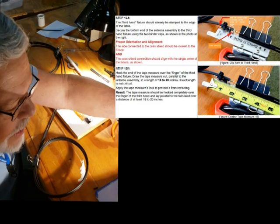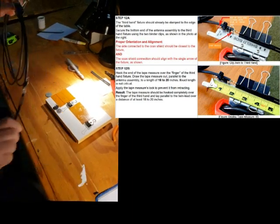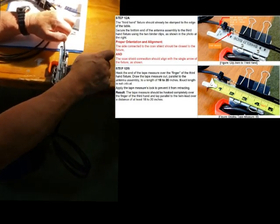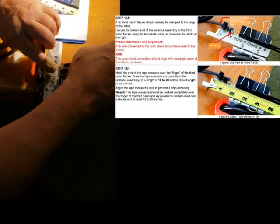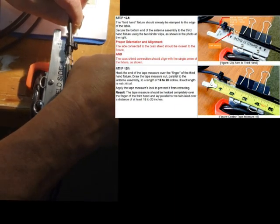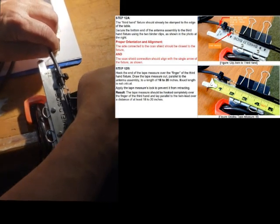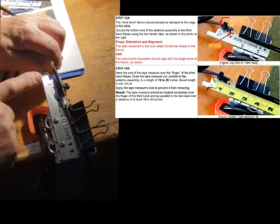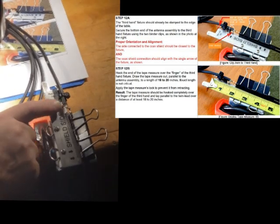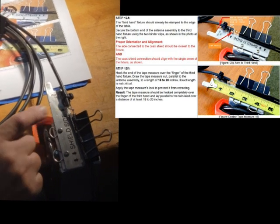Here's a new tool this year for measuring. We take our coax and clip it into the fixture over here, set it in, and line up the bottom of the piece to the bottom edge of the fixture so they line up. When they line up, you'll see that this arrow should point to where the shield cut is — that's a double-check to make sure we did it right.